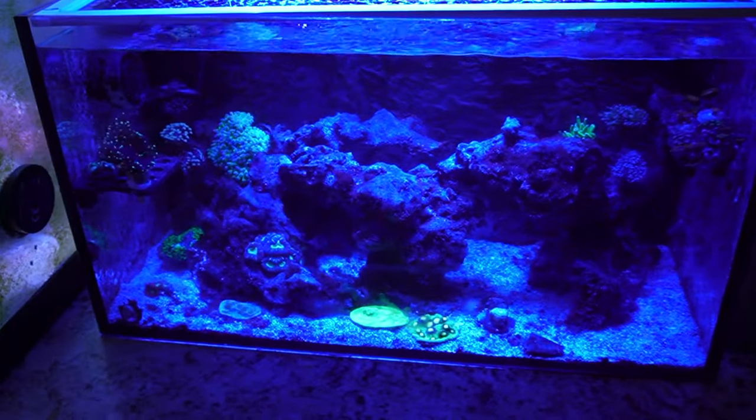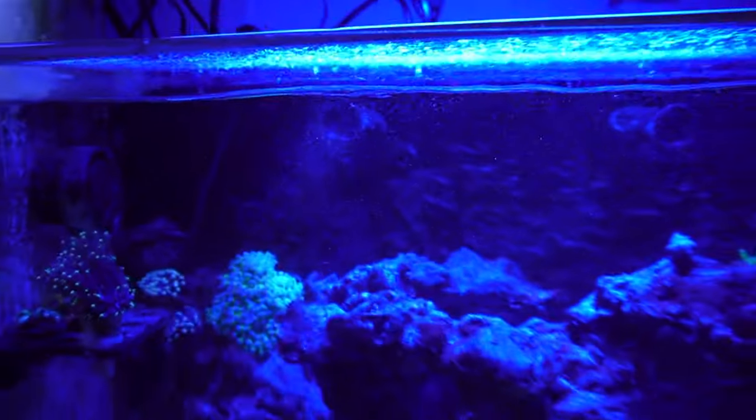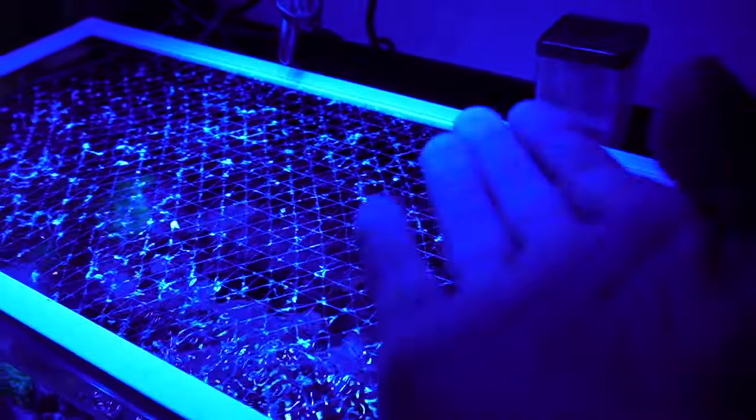Now, my 20-gallon aquarium — as you can see it's spitting bubbles. What I've been doing is taking a cup of RODI water and dumping it in the back because the water level is obviously low. Today that's about to change, and here's why.